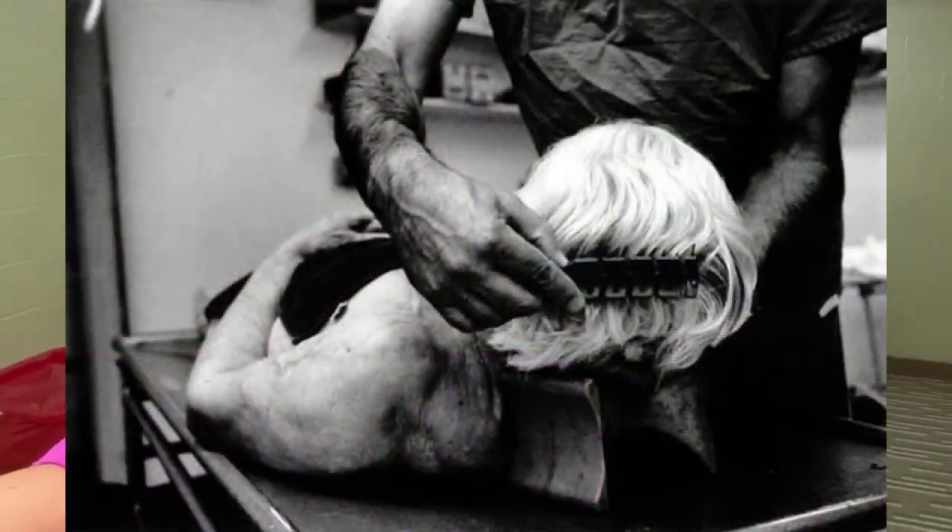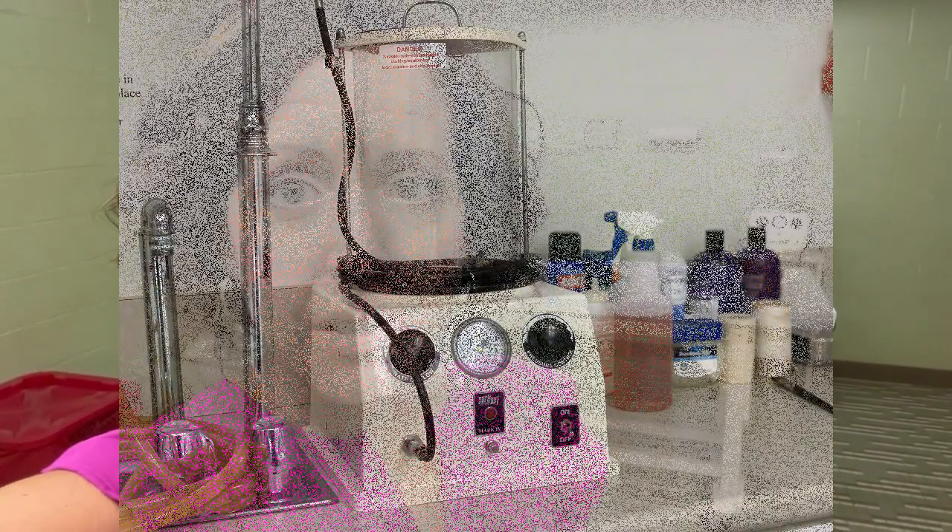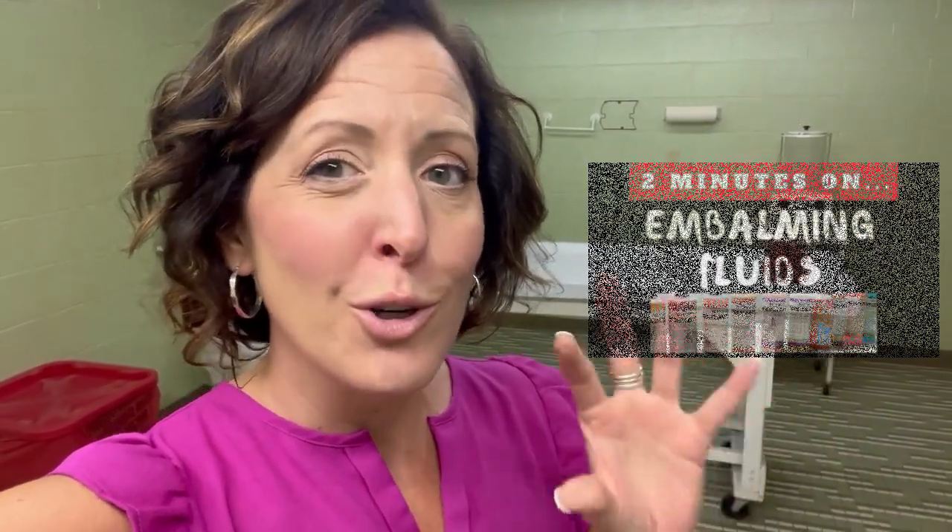At that point, the embalmer will mix up the fluid in the embalming machine. This is going to be based on the condition of the deceased. There may be pre-injections, co-injections, arterial fluid — maybe high index, might have humectant in it, or like a lotion for the dead that works from the inside out. There are going to be dyes, and water is the main vehicle for that.